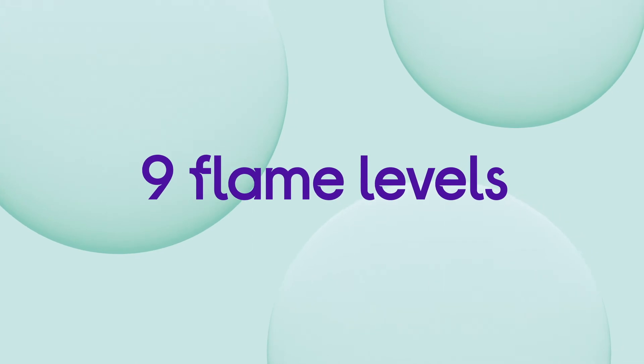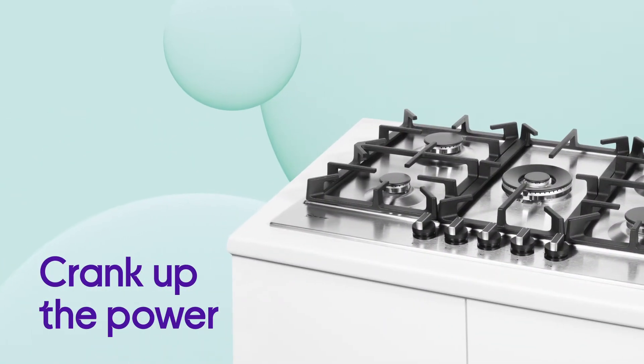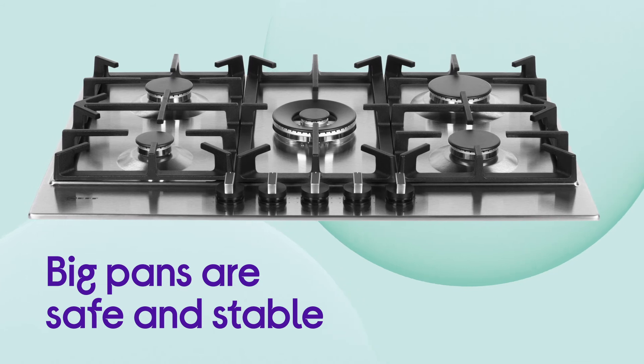It gives you 9 flame levels across 5 burners, which gives you a wider range of options when it comes to what you cook. It lets you crank up the power and get searing heat super quick, so you can cook perfect stir fries using the wok burner.